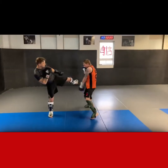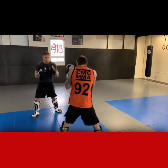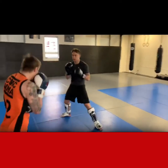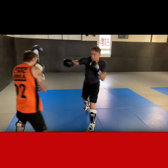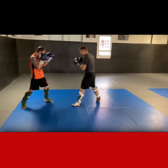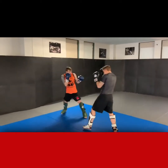Chin down — the bad thing we do is lift our chin as we back up. That's usually when we're most vulnerable to getting hit. So keep that chin tucked as you move out and as you move in. If you want to shoot for a double leg, you gotta have your chin down — you don't want to lift your head up as you shoot in.